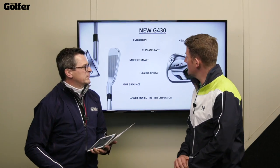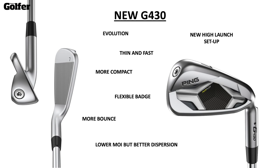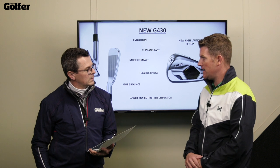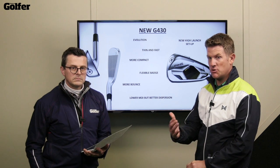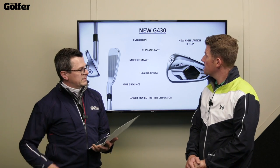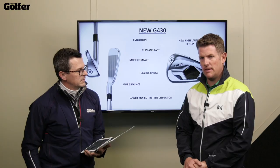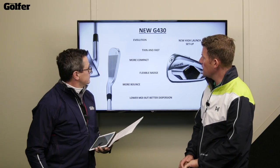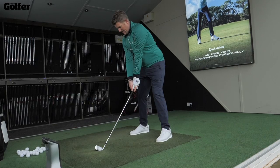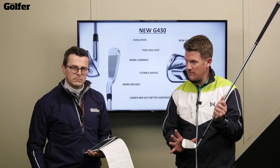Let's get started with the newest model, the G430. There's a hell of a lot of technology in here to cover. Obviously let's start with the thinner face — heat treated face, a little bit thinner — which is going to relate to a little bit more ball speed for the golfer. They can strengthen the steel so that the face can be thinner and still stand up to impact. It's also a little bit more compact looking, so when you look at it at address it looks a little bit smaller than the 425.